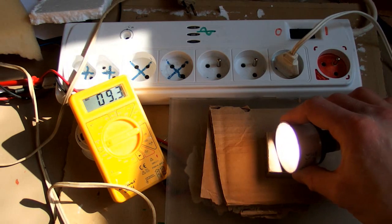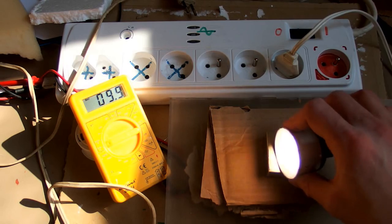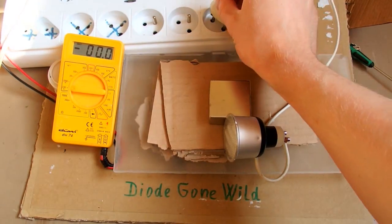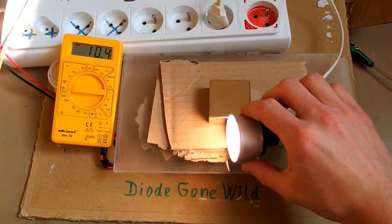With the magnet it really appears brighter to me, but I'm not sure how long this is going to last, so don't try this at home. This is Diagon Wild — see you in my next videos.